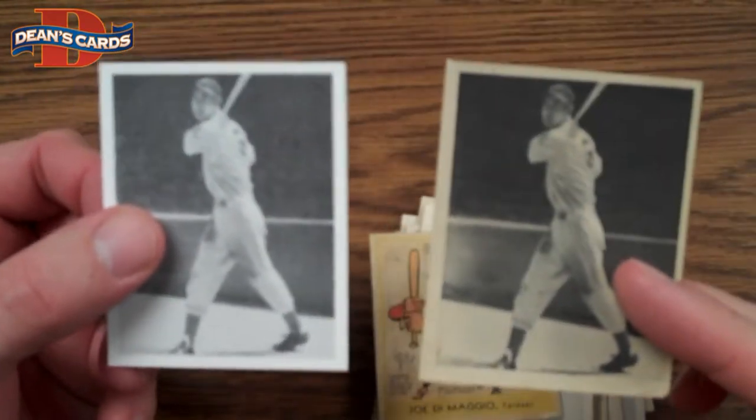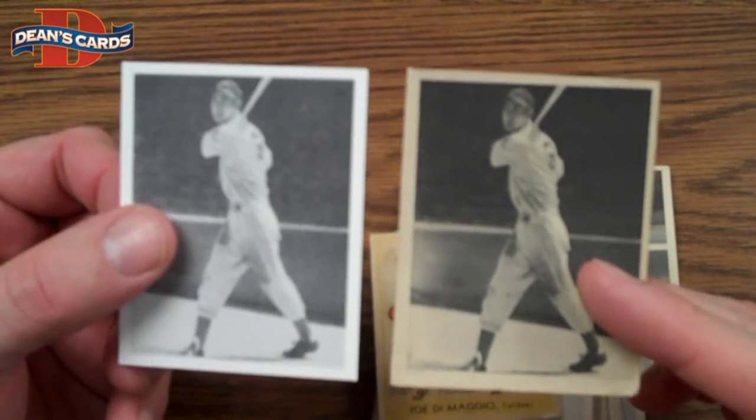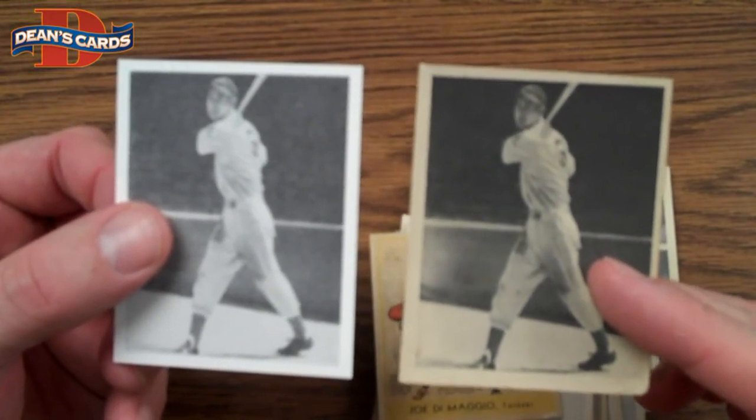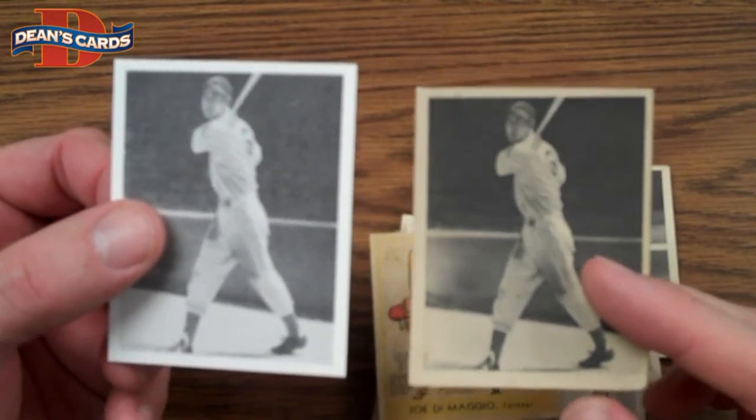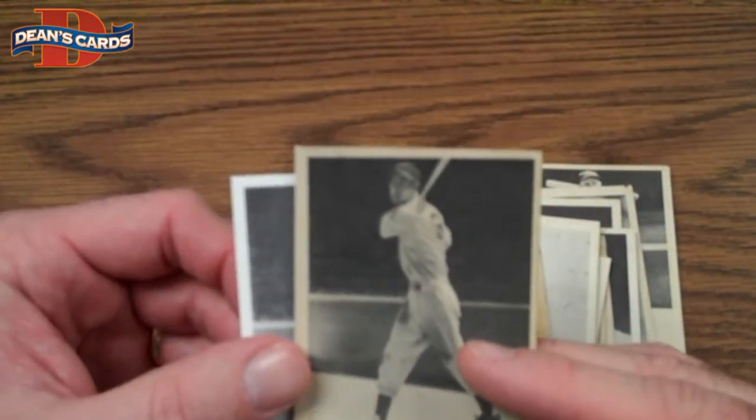We sell quite a few reprint sets. If you were to buy this Play Ball set intact, it would probably cost somewhere between $15,000 and $20,000. If you don't have that laying around, you might want to spend $110 or $120 and get yourself a nice reprint set.